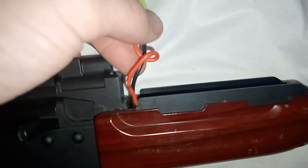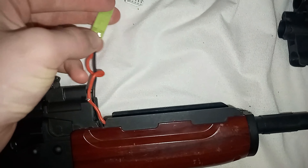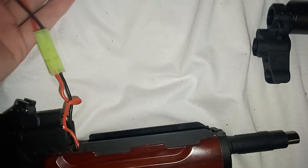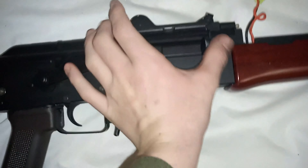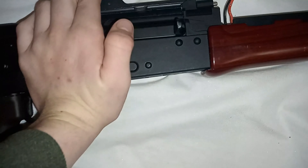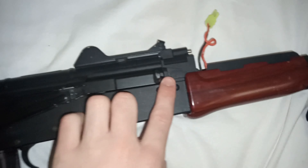We've actually got a bit of a break in the cable — I'll get some electrical tape on that one. This is a Mini Tamiya 11.1 volt short battery. They cost about seventeen bucks. The charging handle — this blaster will not fire unless you pull back on the charging handle once to chamber the first round.